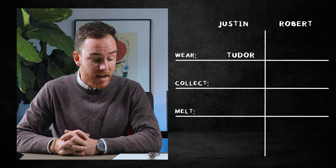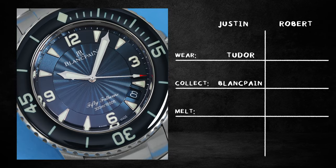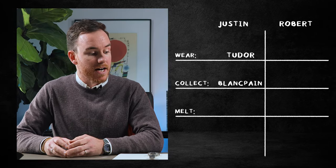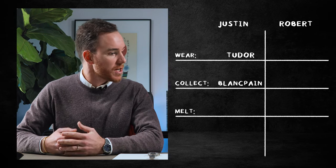So wear, for me, is going to be the 39-millimeter Pelagos. Predictable, but we'll go with it. For collect, I'm going to go with the Blancpain. The 50 Fathoms is kind of the Ur dive watch — 1953, developed by Blancpain in collaboration with French naval divers.